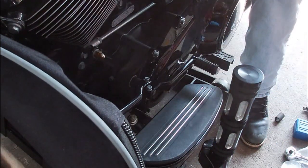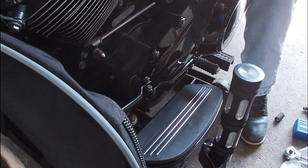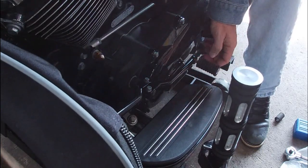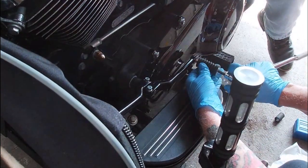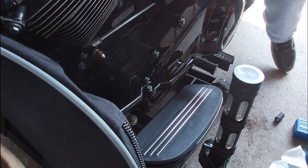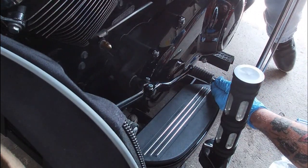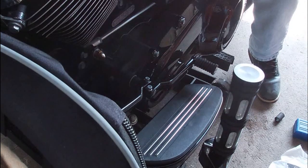Now we got to snug that down. What are they saying on torque value on the peg itself? Same thing — nine to twelve. So we're exact same torque spec. This is a quarter inch, and it already has red Loctite on it. We're going to run that into snug, then throw a little bit of torque on it. Swap over to our beam style wrench.